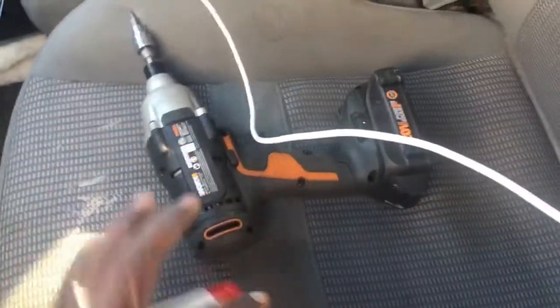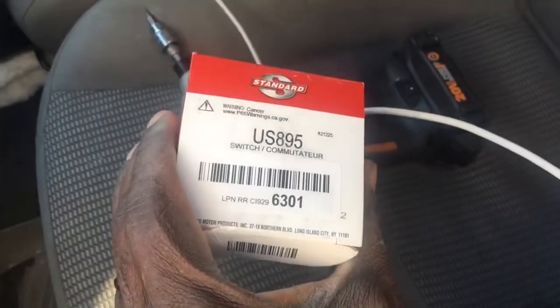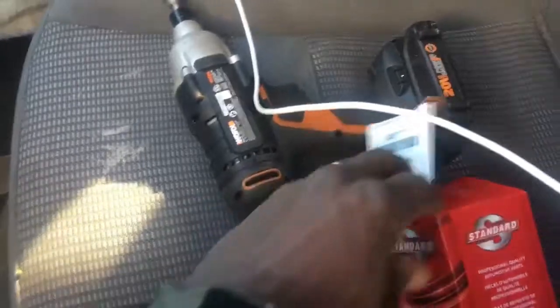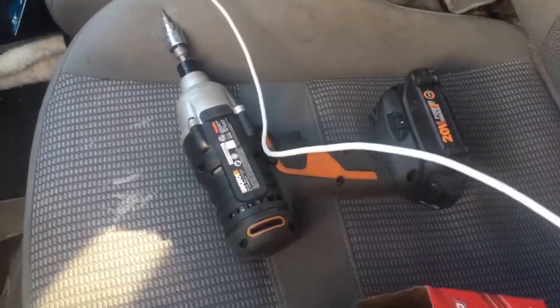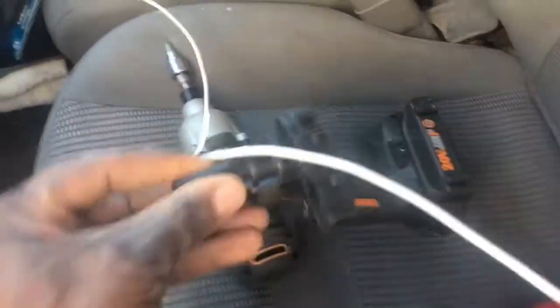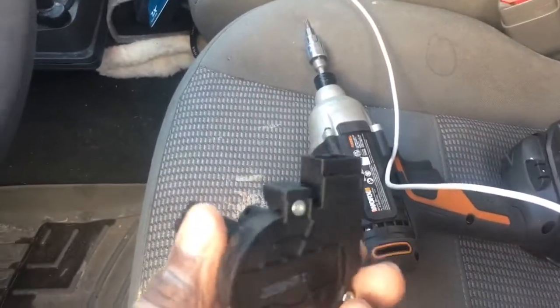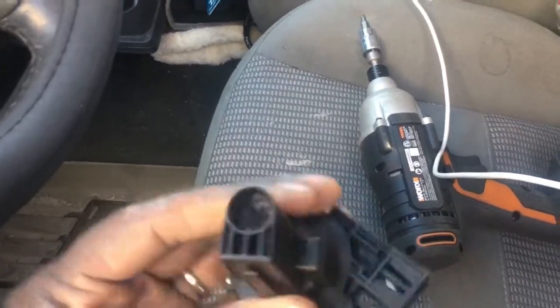I'm going to try to put this on today. I ordered this one off Amazon and I think I paid something like 30-something bucks for it. It arrived today — it's cold out — but I'm going to give it a try changing it. This is it right here.